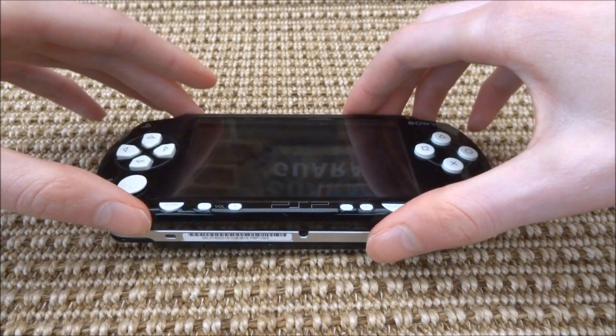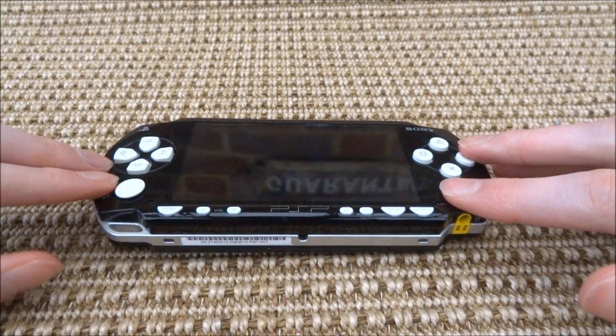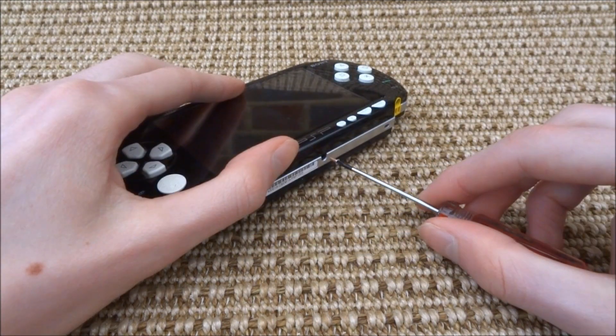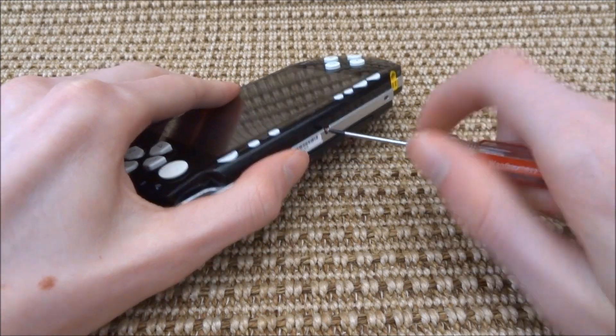Now you can go ahead and reassemble your PSP. This bit is fairly easy so I won't be talking through it — just click the screen on as normal and then put in the seven screws and the battery back in.